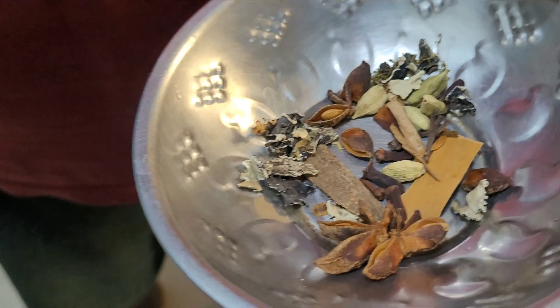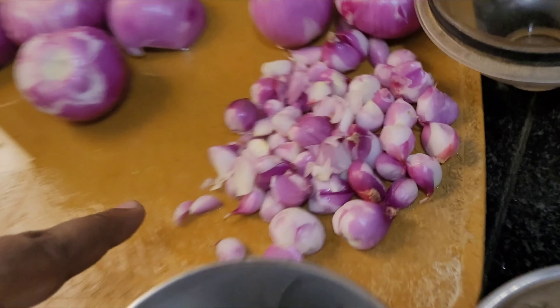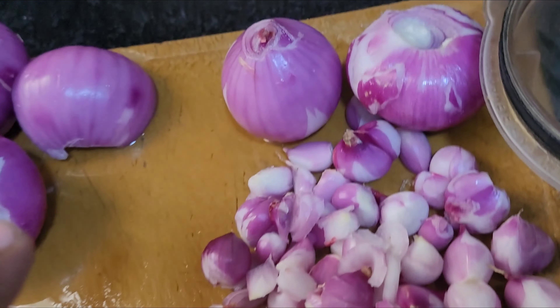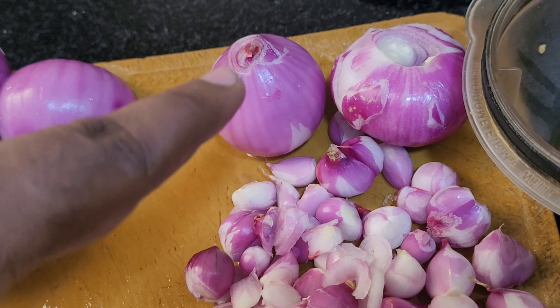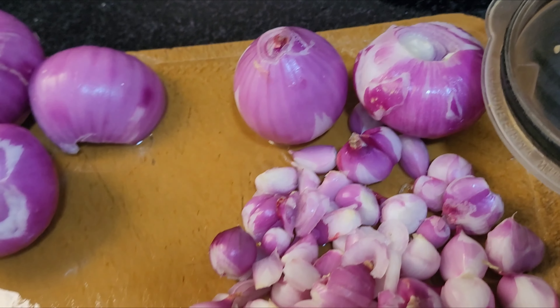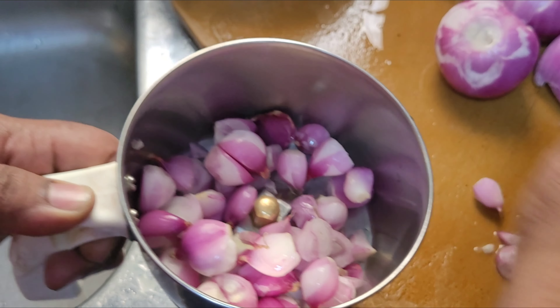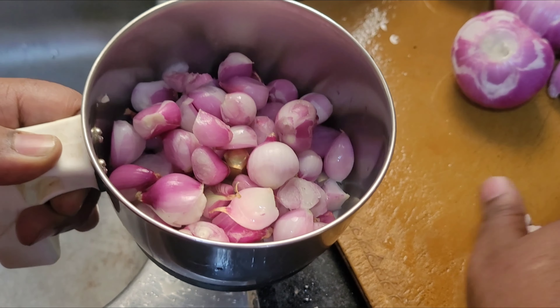We will have two eggs. What is the name of the egg? Chinnavangayon — small onions 1-20, and then periyavangayon — big onions, 1-2. And then 2-2 thakali (tomatoes). Mix it with light pulse.